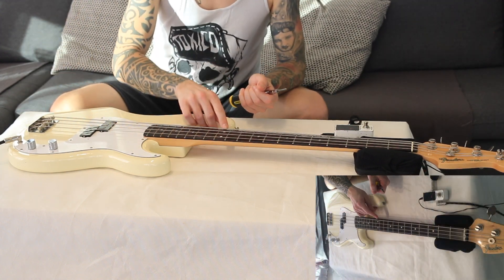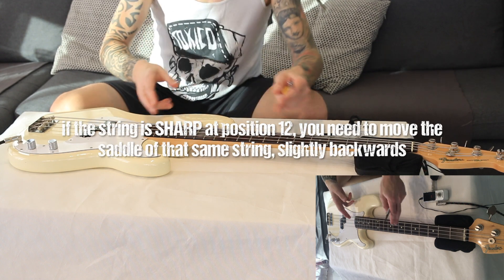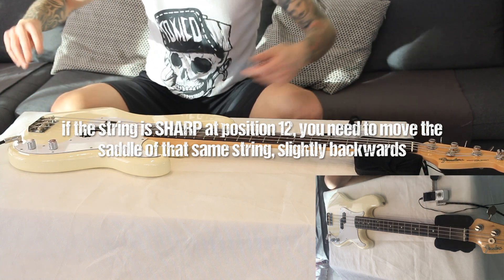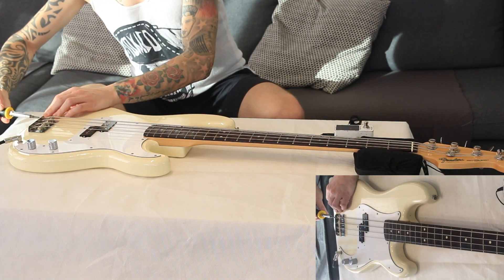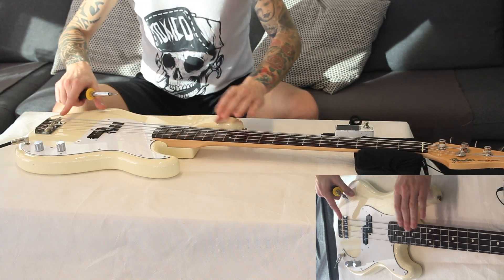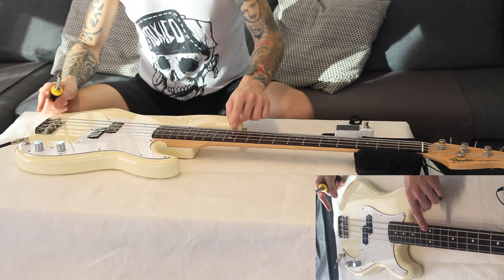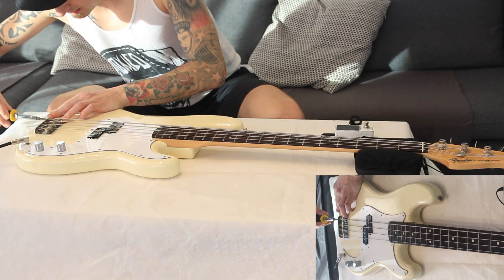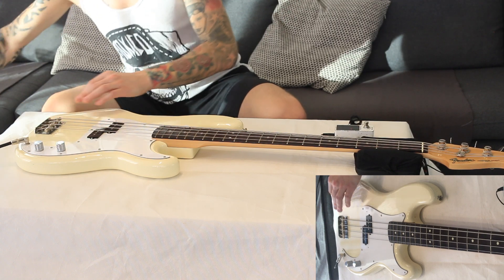In this case the intonation was sharp, which means we need to extend the length between the bridge and the nut. So we need to go the other way — in this case we will be turning the screw clockwise, which means moving the saddle backwards rather than forward, to make it flatter. So just a couple of turns, again only about a millimetre.